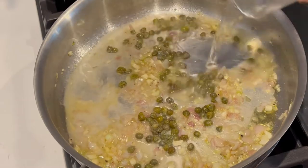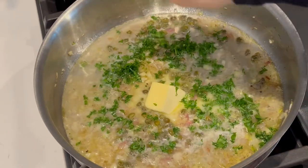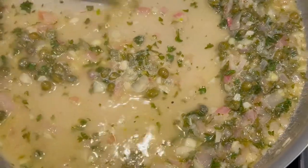Then add lemon juice, white wine, butter, and fresh parsley. Cook until the butter is melted.